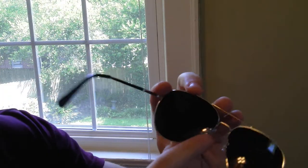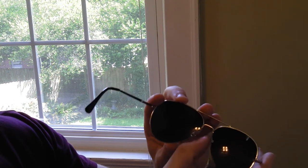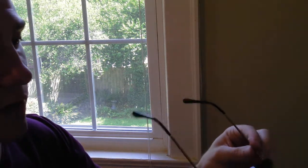One cool thing is that these are replaceable — not sure if you can see that, but these are replaceable, and they are on little soft arms, so they're very comfortable.